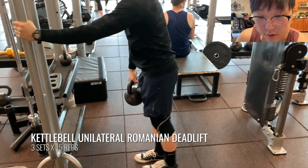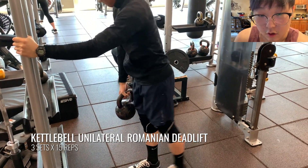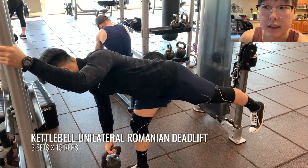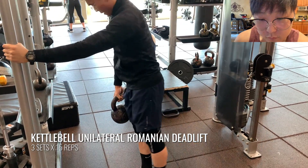Afterwards, we did an isometric contraction of the hamstrings — here is some kettlebell unilateral RDLs. With this, I like to make sure that the weight is on the same side of the leg that's standing in place. This was a really great hamstring stretch and a really great isometric contraction. After that, we actually did some prone hamstring curls as well, just to get some nice bodybuilding-style training done. For the most part, we did like three sets of quads and then three sets of hamstrings.